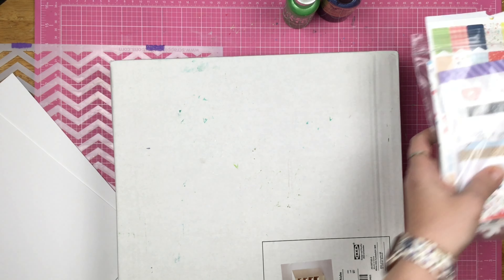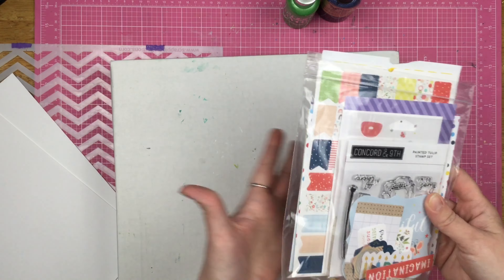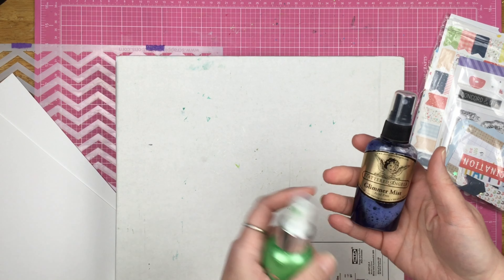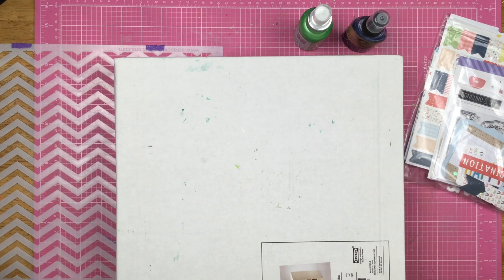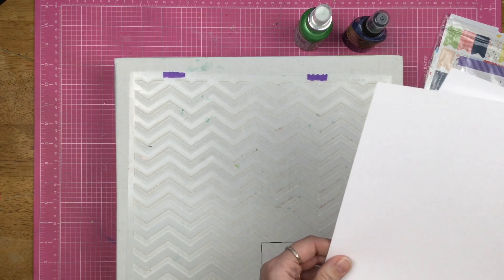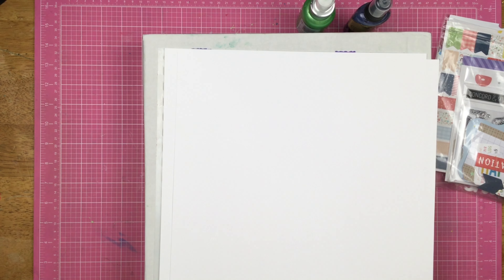I'm going to be using my FCT sampler — I believe this was from March and I haven't touched it at all. I also have some glimmer mist and mica mist from Nouveau, and I have the chevron stencil from Scrapping Reflections. I don't know yet if I'm going to use what I stencil or the print I pull — I'll figure that out once we get that done.